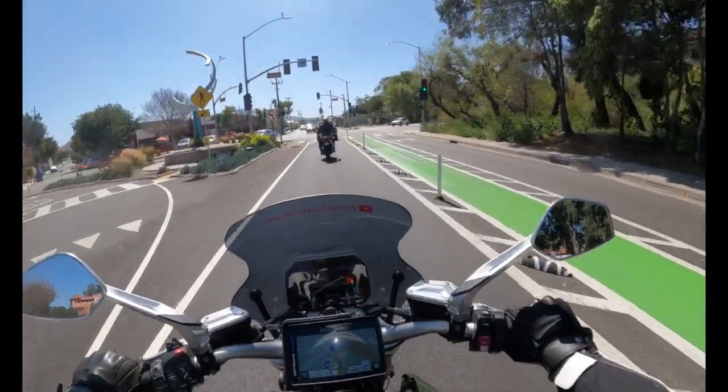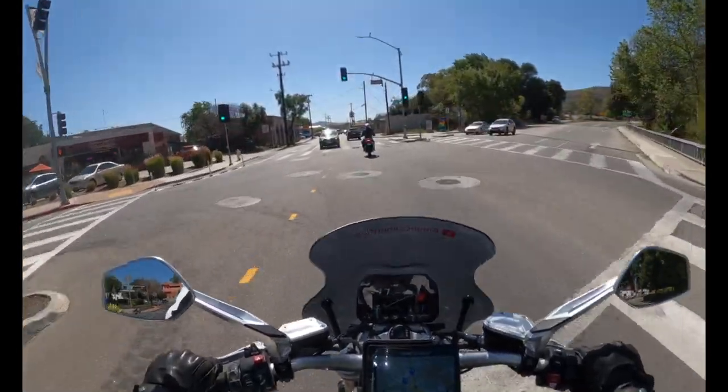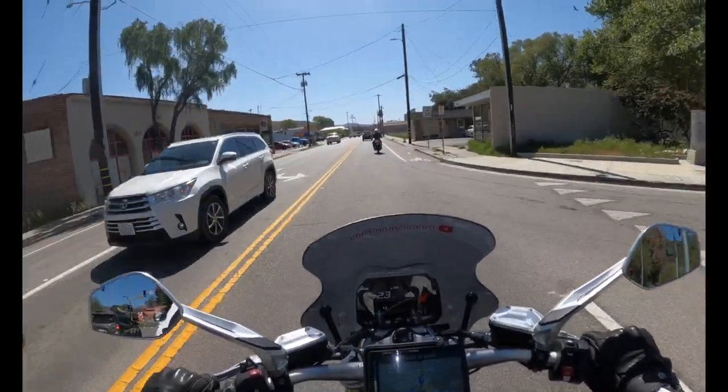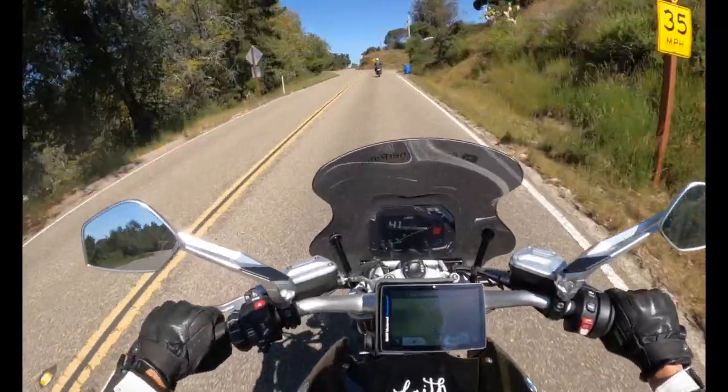What is that? Oh, that's just to keep people out of the bike lane. I don't know what that thing was — it's just to keep people out of the bike lane. Yeah, this is a fun little road.